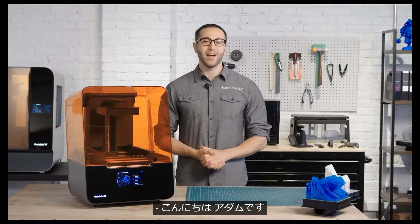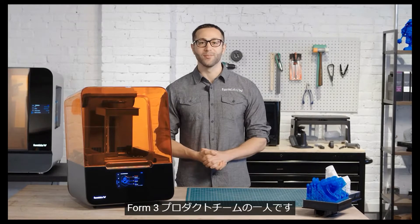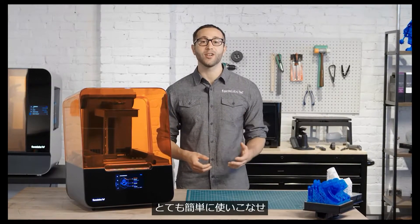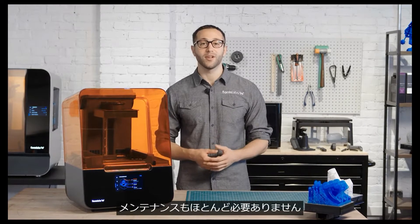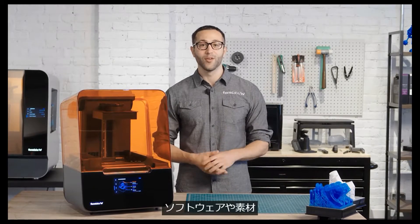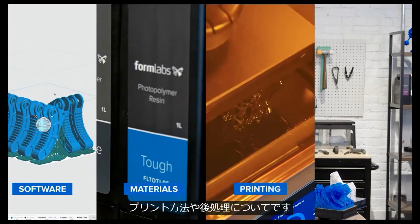Hey there, I'm Adam, and I'm part of the team that created the Form 3. The Form 3 is part of a 3D printing ecosystem that is super easy to learn and use and requires little user intervention or maintenance. Today we're going to cover the basics of how to use the Form 3, from the software and materials to printing and post-processing.